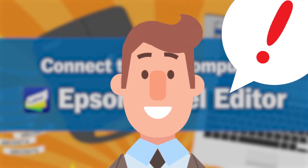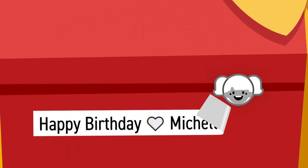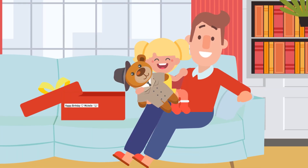I have an idea. Let's do it like this. I did it! Happy birthday, Michelle!